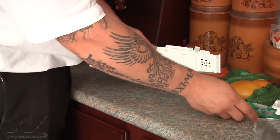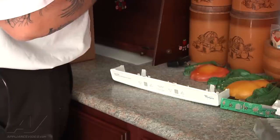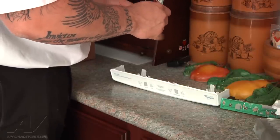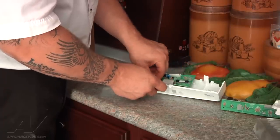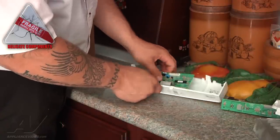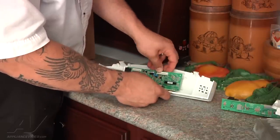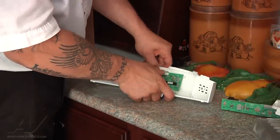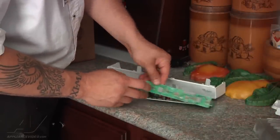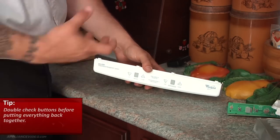So this is what we're going to replace. We have our new one here. We're going to put it back in the exact same spot we took the old one out. Just to make sure — here's the old one with the buttons. We want to make sure we have them lined up before we put it all back together. Press on each one of the four spots and make sure you can hear or feel the button behind it.